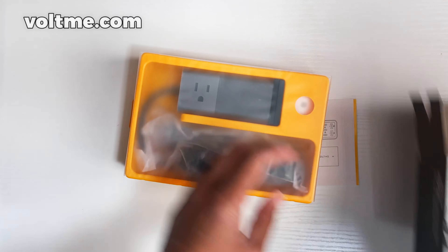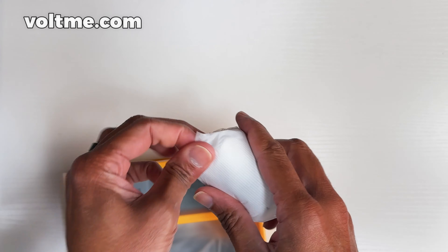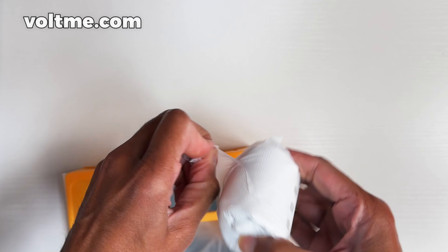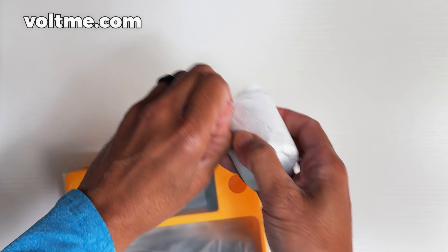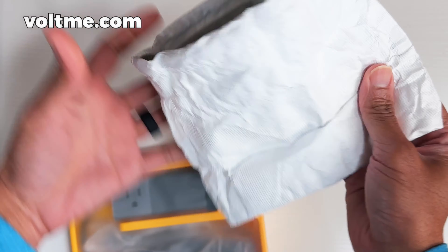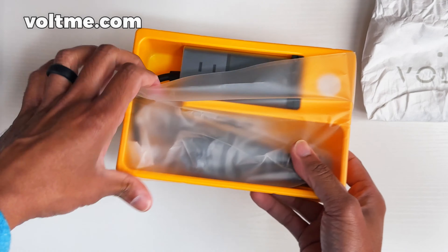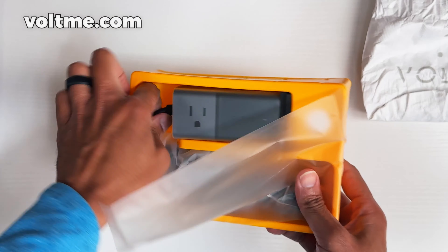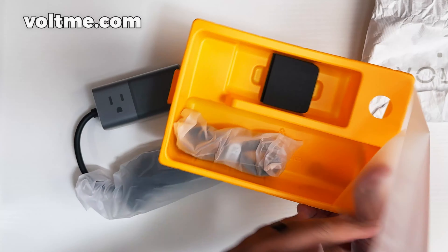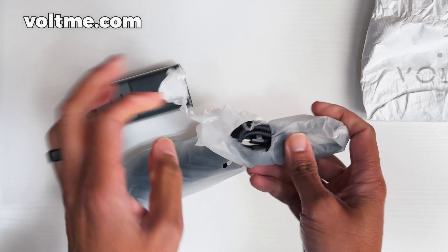So there we go — got a little paperwork in here to let you know more about it. There's also a little pouch to put it in — I like that pouch. And now here we go, here's what we're working with. You pull this out — I wanted it small, which I got that. There's padding and a cable.